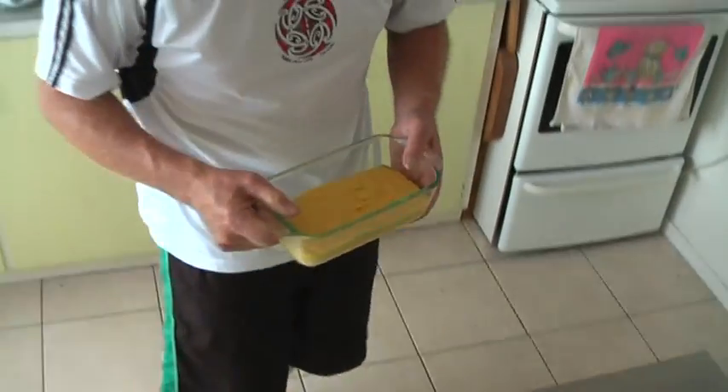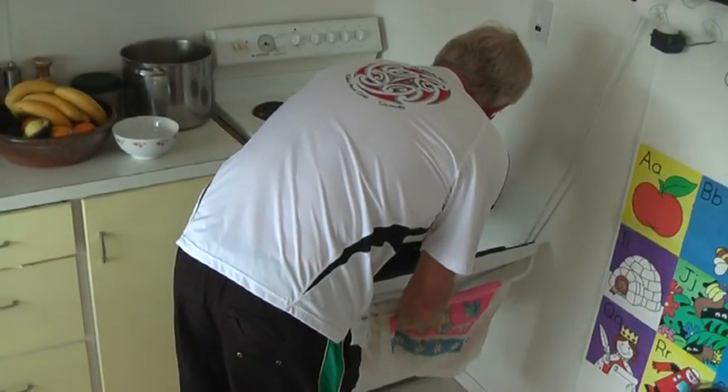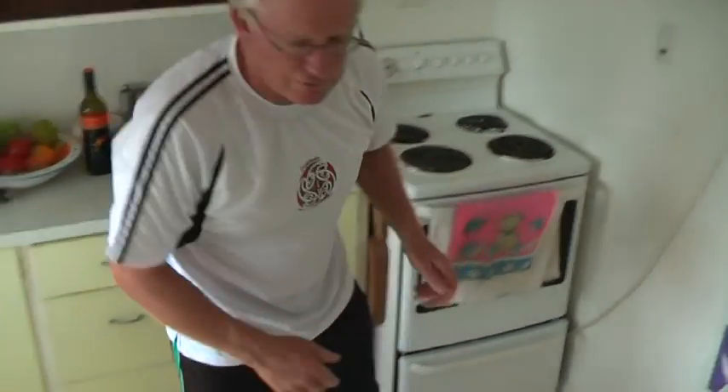So that goes into the oven here for about 20 to 30 minutes, at around about 200 degrees Celsius.